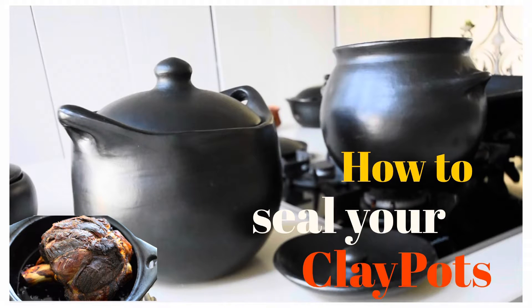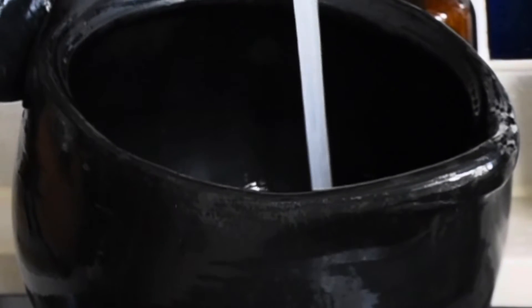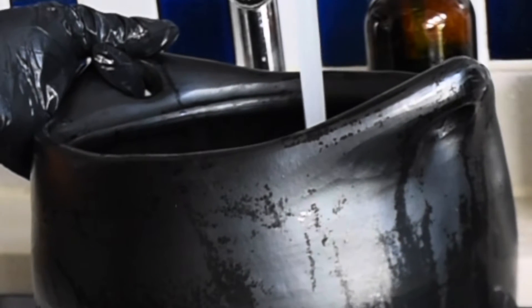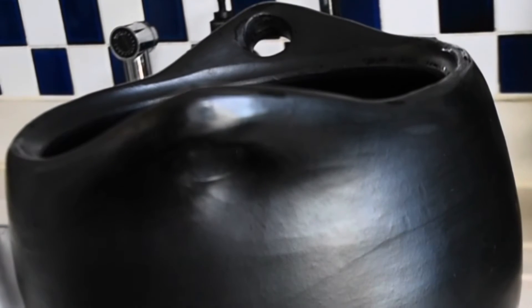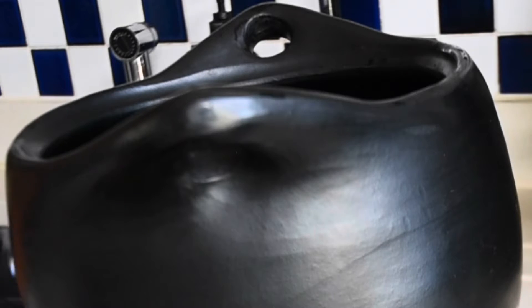The next step is to seal your clay pot before you cook with it. Once you receive it and you've done the washing, fill it with water till it's three quarters full. This part of sealing your clay pot is absolutely essential. If you don't do this, the clay pot is porous, so it's more likely to crack easily and for liquids to seep through the pores.